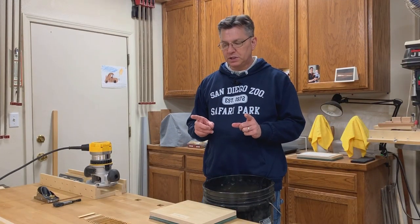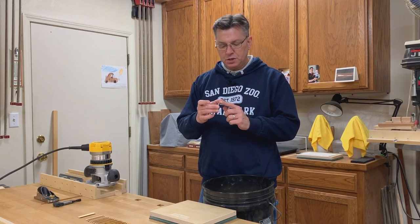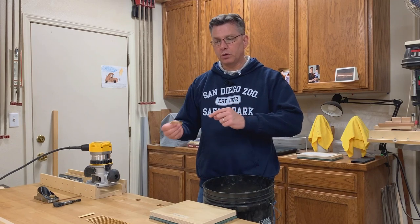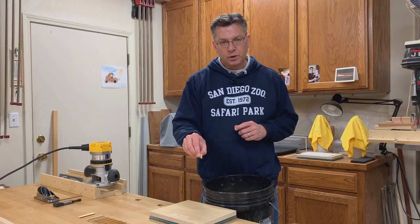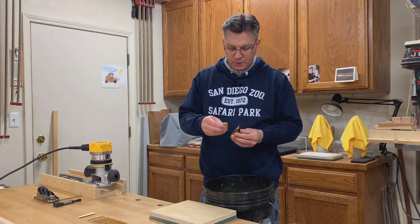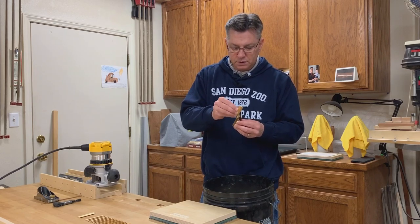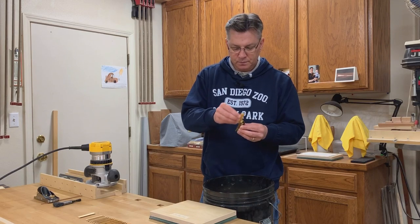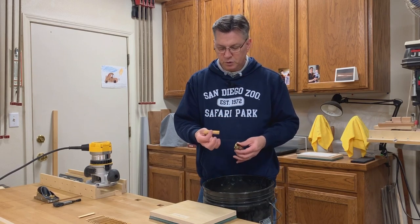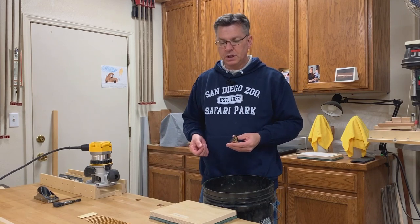At this point, we need to insert one small step. After flattening with the router and the block plane, the edges of the quarter rounds become very sharp, almost like a knife, so we have to do something so they're not so sharp in the next step. You can use sandpaper, but I choose to use a block plane because it seems much faster. I have my Lee Nielsen violin maker's plane and I try to hold it at 90 degrees. I do 20 swipes on one side, 20 swipes on the other side, and then it's not sharp and it's a lot easier to work with in the next step.